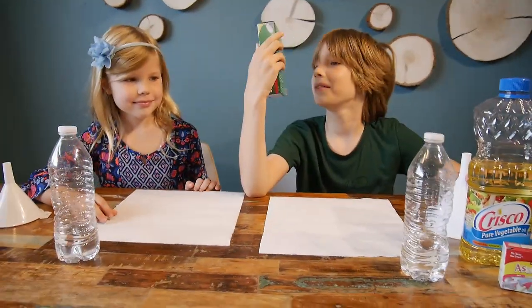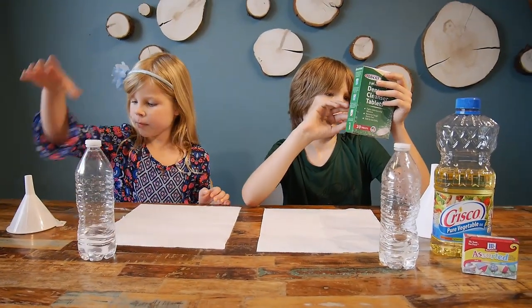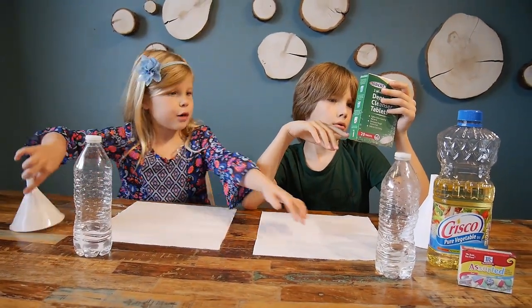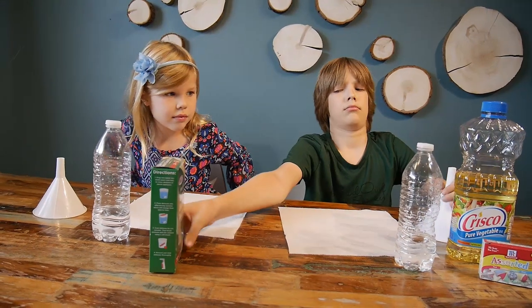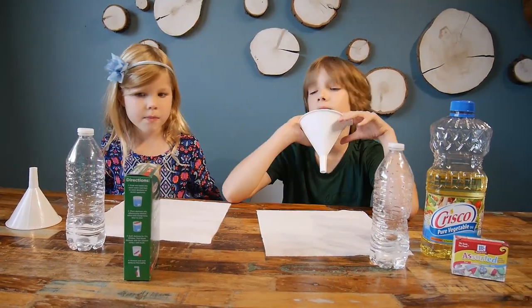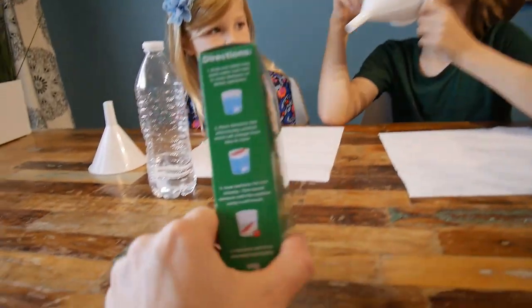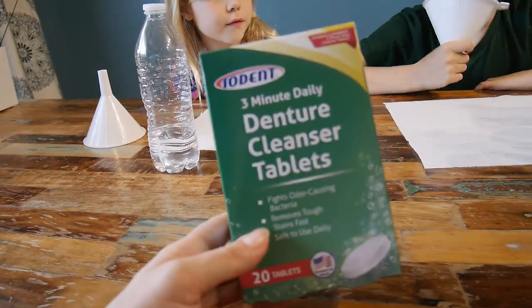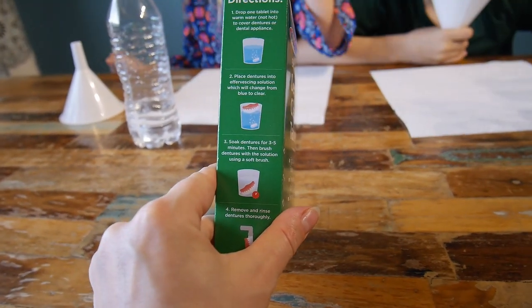So to make lava lamps we need water, oil, a bottle, one of these, paper, food coloring, and fizzy tablets. These were the only fizzy tablets I could find easily, so I hope they will work. These are for artificial teeth cleaning or something.